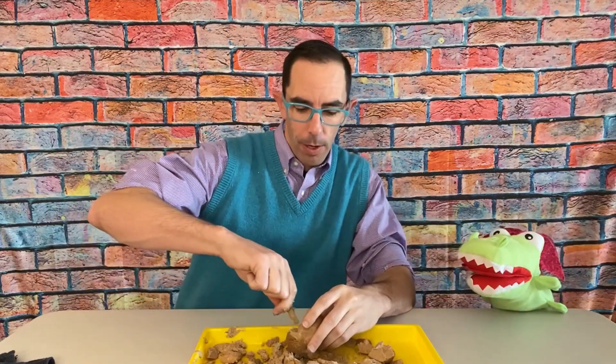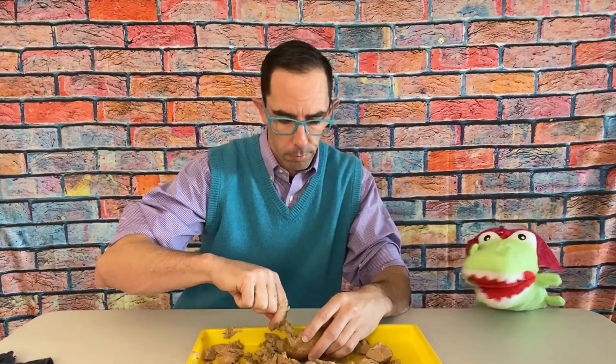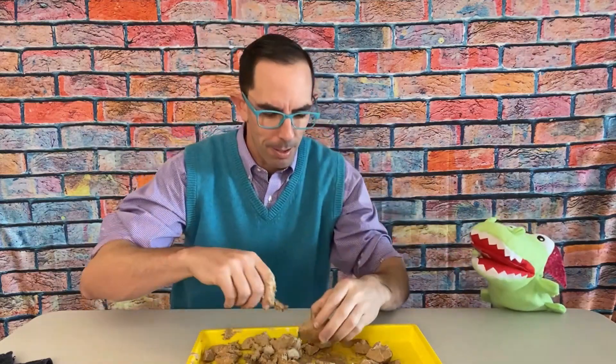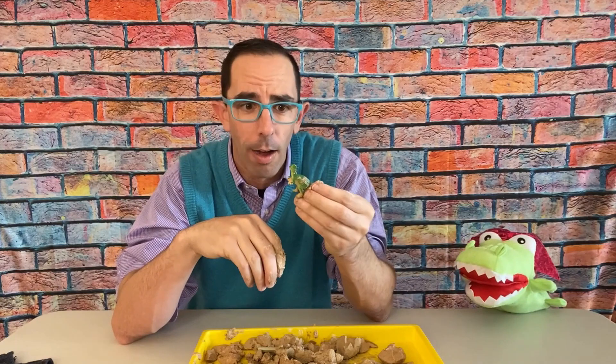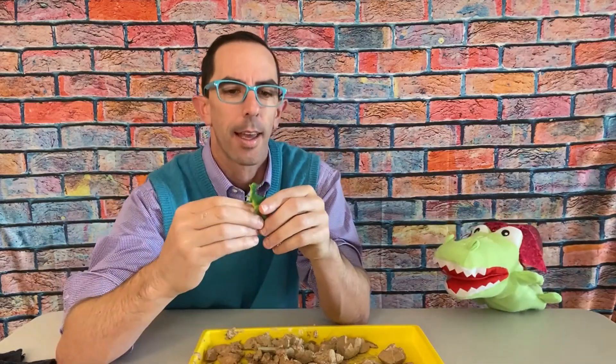One more egg — I cannot wait to see what's in this one! I wonder how many different dinosaurs there were; probably so many. Oh, here we go — I see two feet and a tail, and there's a head! It looks like he has a mohawk — maybe he's a rock star dinosaur! Another big guy with little arms, but he has a mohawk. I've cleaned him off and this is a Hypacrosaurus — another dinosaur with little bitty arms. I'm gonna call him a Mohawkosaurus because he's got that cool mohawk!